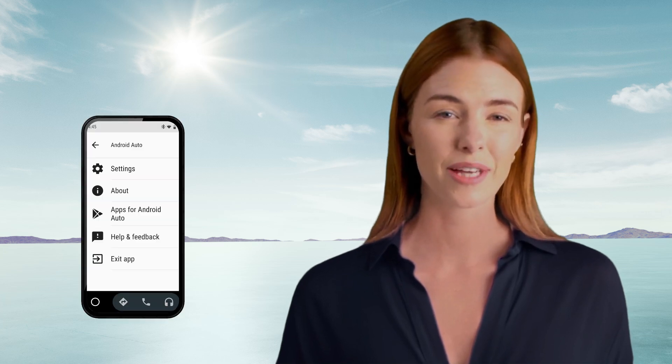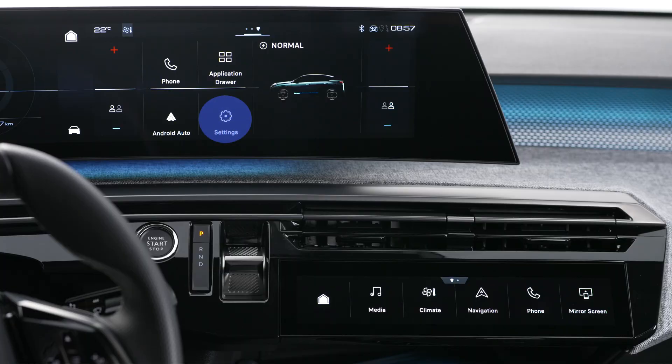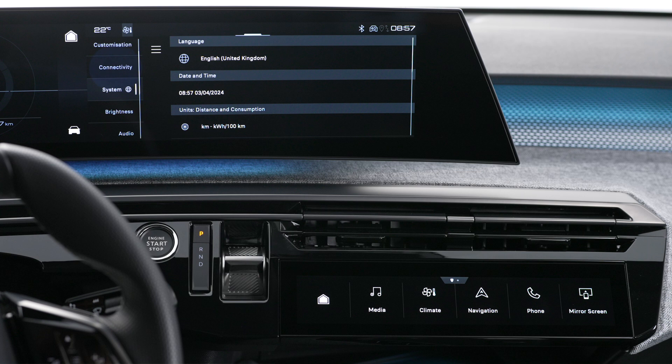To do that, go to the settings menu on the Android Auto app, then press on the settings application on your vehicle's central touch screen. In the list, select the connectivity tab, then devices, to display the device you wish to connect to Android Auto.